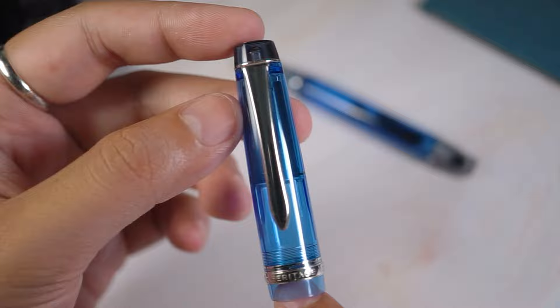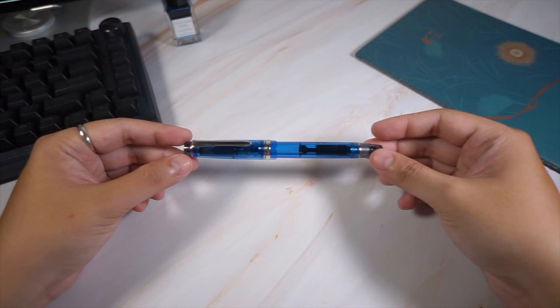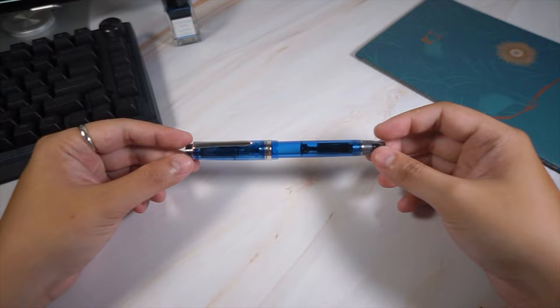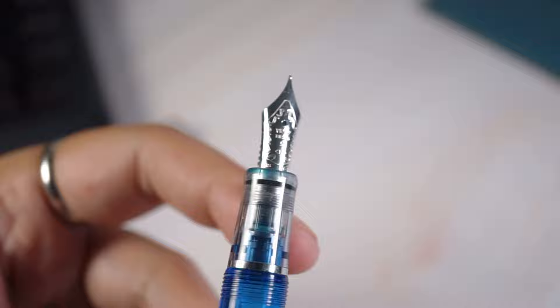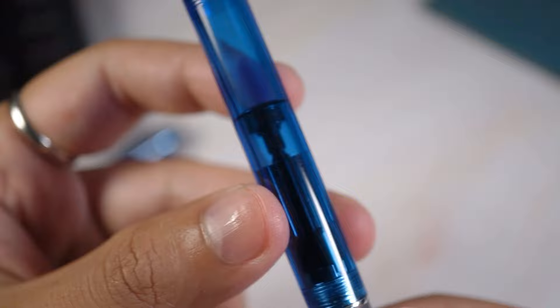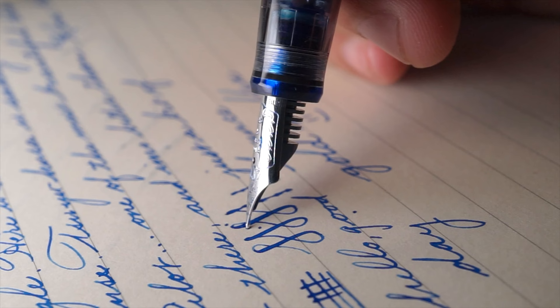Moving your eyes along the cap, you get a double cap band, but with the transparent resin used for the 92, it becomes obvious that the band is a single piece of rhodium-plated metal. It still looks good at a distance and up close. Turning the cap one full turn reveals the new transparent section, which we'll get into in a bit. The barrel is also a piece of transparent blue resin, showing off the piston mechanism. You can use a wrench to open the whole mechanism for silicone lubing.